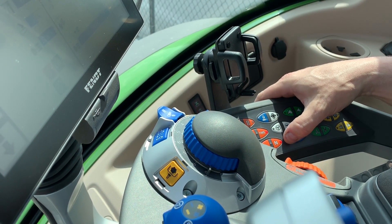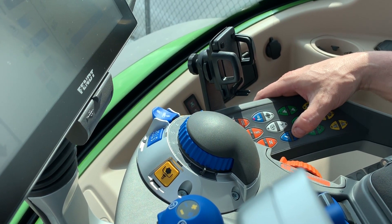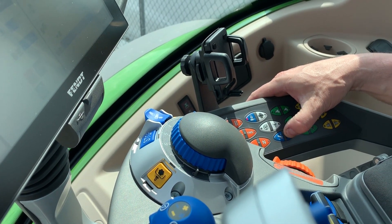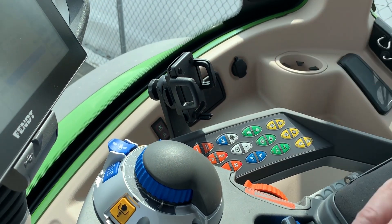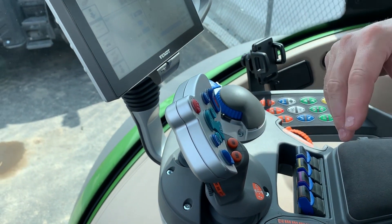There are also two buttons you can push to put your hitch into automatic functions. When you push those, your hitch goes onto the go and end buttons. We'll get into more of that in a later video when we work with the teaching function in the monitor. Hopefully that helps you out — thanks for watching.